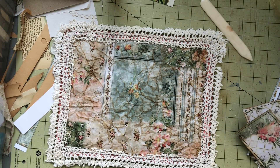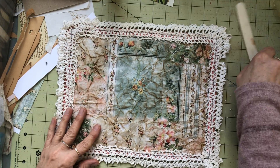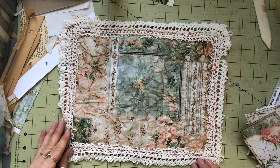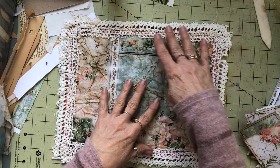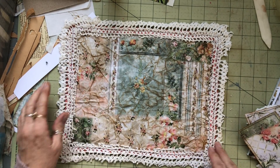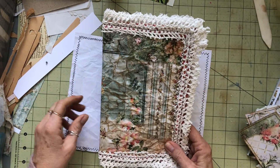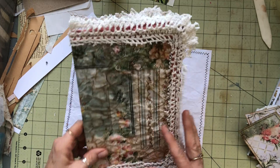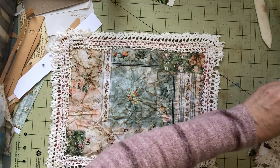Hi guys, it's Jackie, hope you're all doing well today. Thanks for joining me. We're going to continue working on this journal cover. I have stitched the lace around, and I think that looks pretty good. I like how that looks around like that. We're gonna work on the front cover a little bit now.